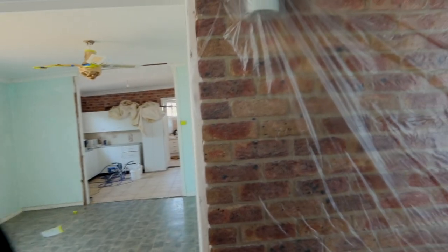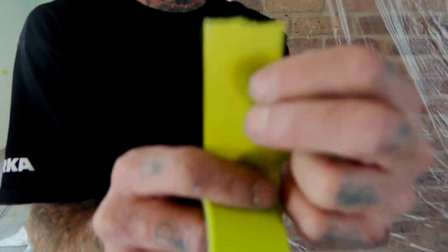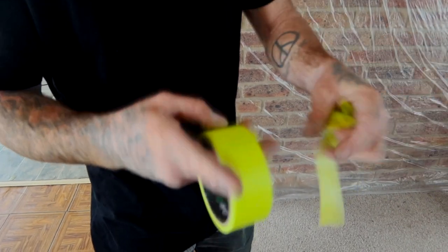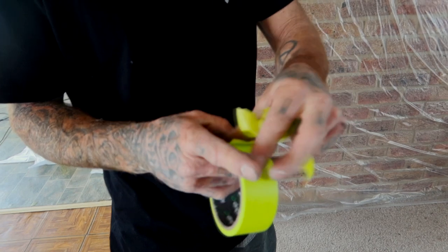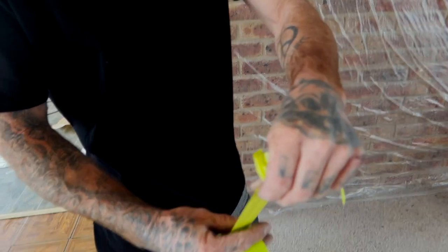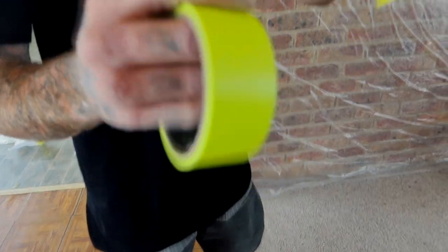I'll show you this as well. When you're doing it with the mask it's harder to get a straight line, but you can get a pretty straight line with the mask and tape too. You just have to learn to cut it — sort of use your finger as a straight edge and cut it like that.